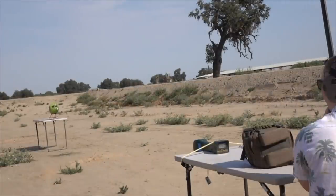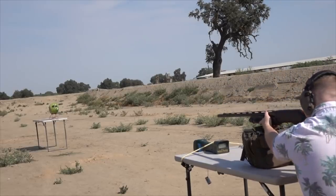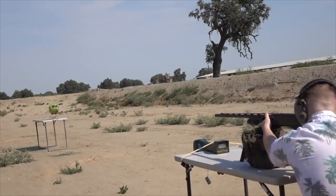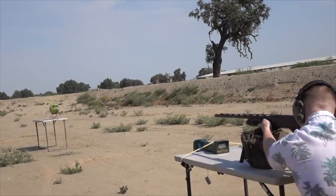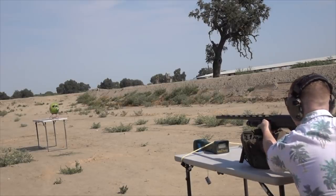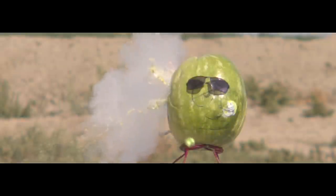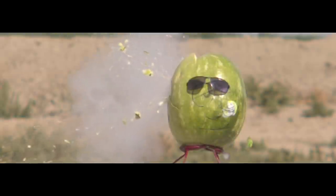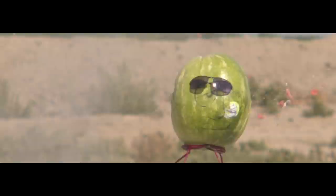Next we throw on a rifle choke for a shot at a decorated watermelon target called Cool Carl. The round takes off his left ear — awesome. Using the rifle choke we had a moderate amount of spin, but again the ball appears to have shifted back and thrown off balance. It's easy to see the problem in hindsight, but we really don't know there's a problem until we come home and analyze the footage.